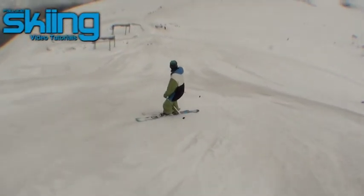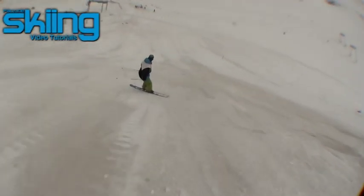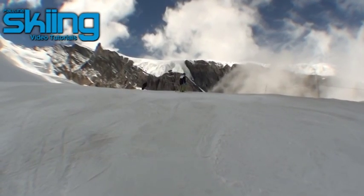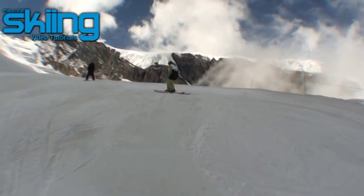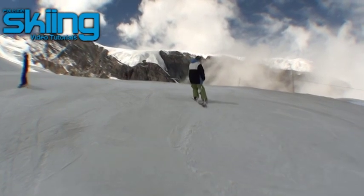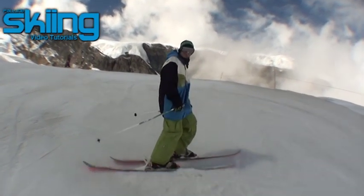One of the building blocks of freestyle skiing here: how to ski switch. Skiing switch is actually really similar to skiing forwards. The main difference being that when you shift your weight during the transition of edge to edge, you're actually going to be going blind because you're looking back up the hill.